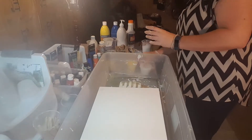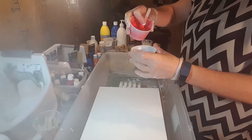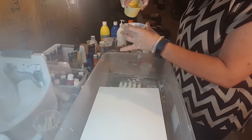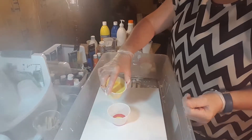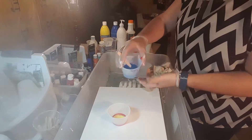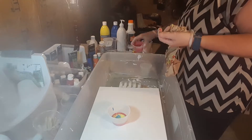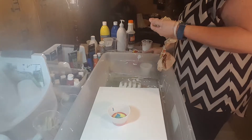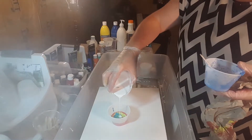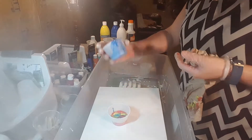I'm going to do a dirty pour. I'll start with the red — I'm not going to use much paint. Then I'll go with yellow, put it right there. Then blue, a little bit of red again, a little bit of yellow, a little bit of white, and a little bit of blue. That's all I want.